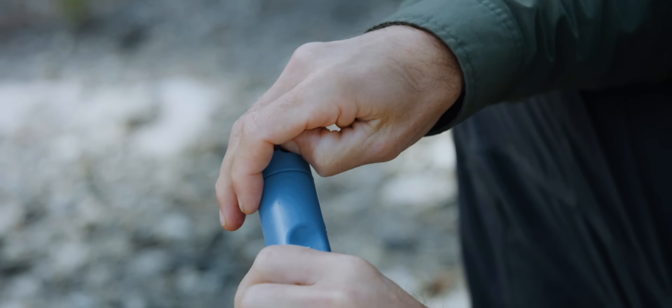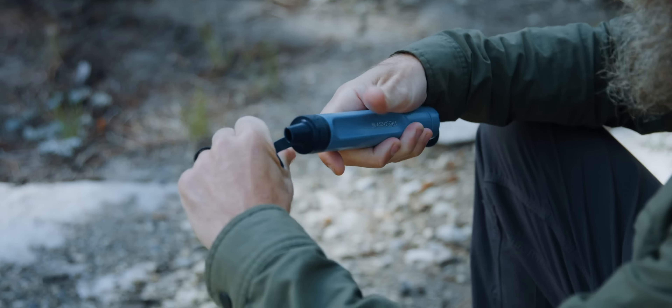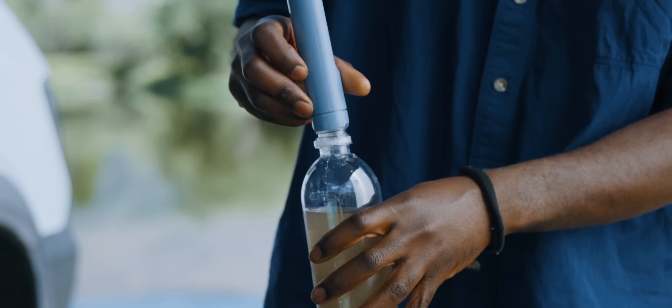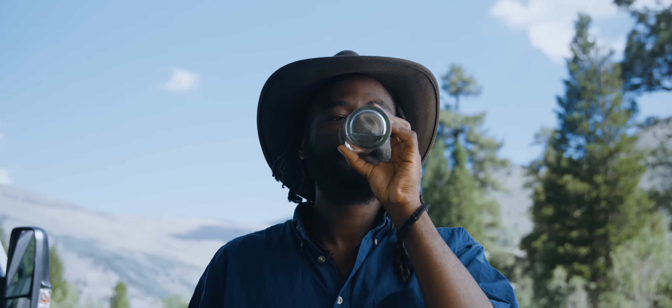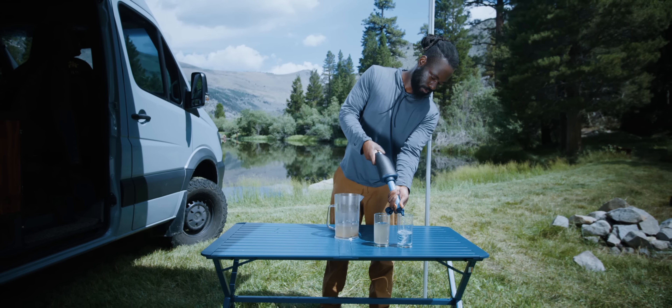The LifeStraw Peak water filter straw boasts new caps to prevent leakage in your pack and added versatility. The universal threading, when you remove the bottom cap, can attach to standard threaded water bottles and flasks. The built-in hose attachment also allows you to connect to standard gravity systems and hydration packs.